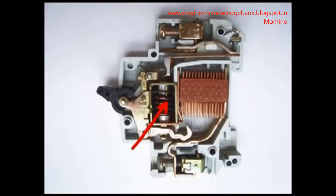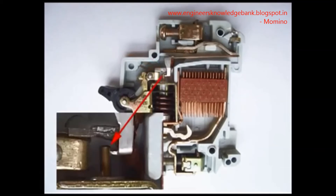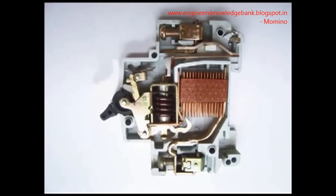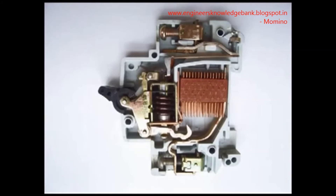The current coil or trip coil is placed such that during a short circuit fault, the MMF of that coil causes its plunger to hit the same latch point and displace it. Hence during a short circuit fault, the MCB will open in the same manner.